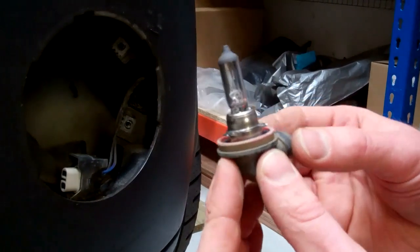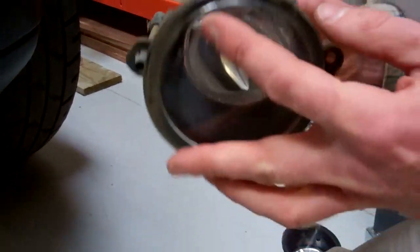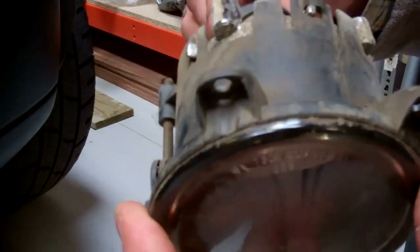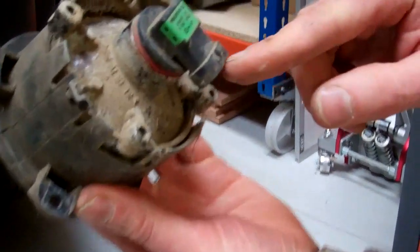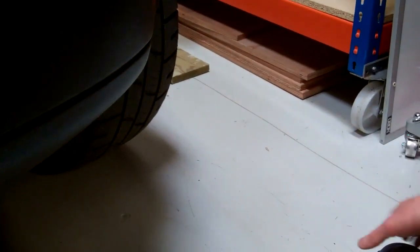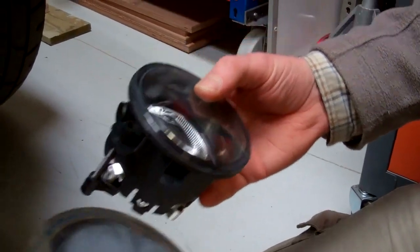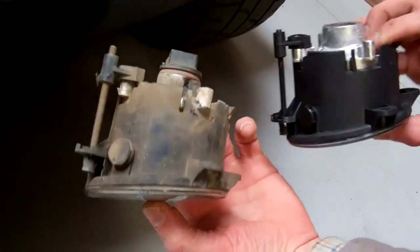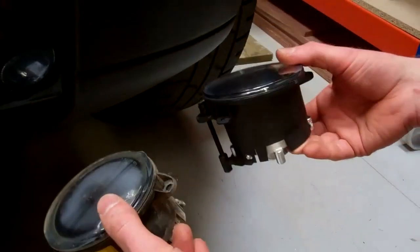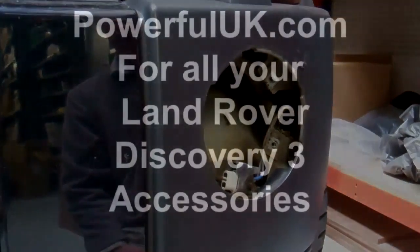That's an H11 bulb — we do sell uprated bulbs on the website. When you refit the lamp, the writing on it should be the correct way up, and the fog lamp connector always points down. Here you can see the reproduction lamp versus the genuine one — they're very good replacement lamps. Good luck with that; it's simple enough to put back together.